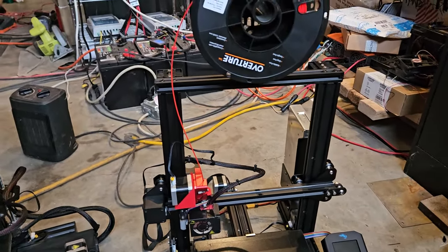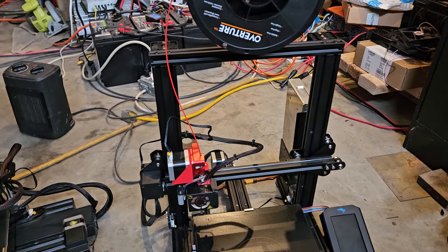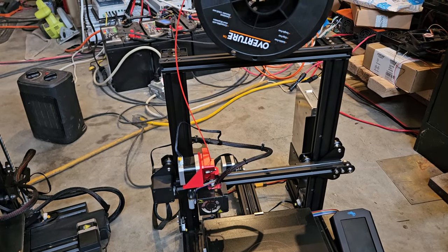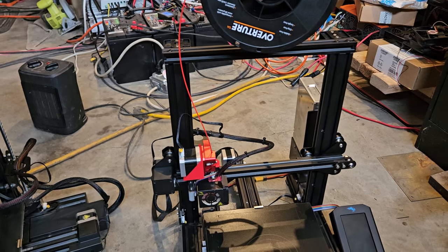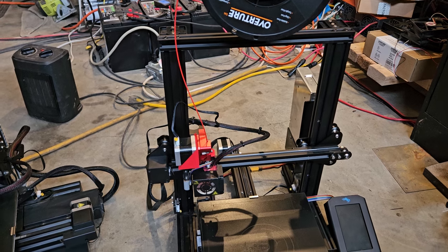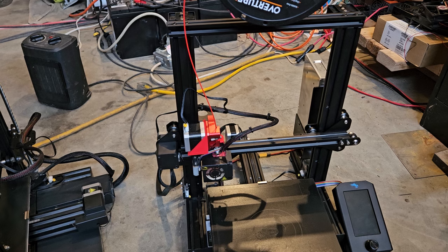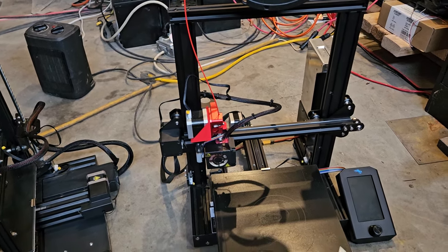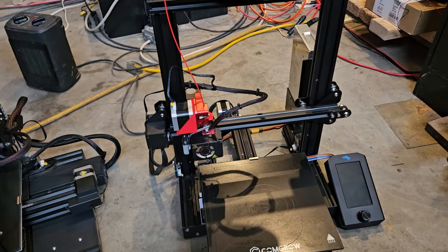I think the biggest problem with these is the hot end. With the dual gear I think you're great, and the direct drive conversion is the cheapest way to update these. I just can't believe they're still selling these the way they are — 169 dollars on Amazon, always on 'sale,' but it's always 169. It's always 99 on eBay, so it doesn't really make sense to buy one on Amazon.